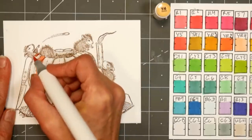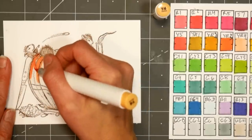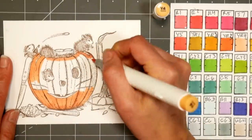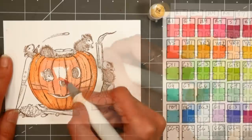I'm using the Ohuhu brush tip markers, the new 72 set. I'll link that down below, it just went live. The 48 set they came out with a couple months ago sold out within hours, so if you did want these markers I would suggest checking them out sooner rather than later.